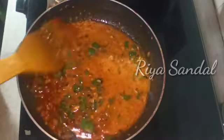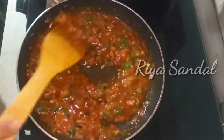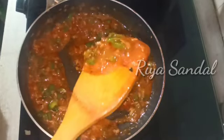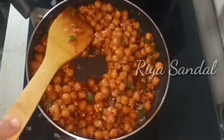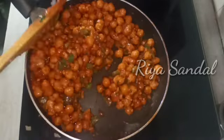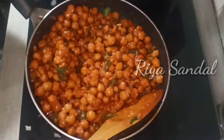We will add the corn flour slurry to the sauce that is boiling well. When we cook it we will check if the consistency is perfect. The consistency is perfect. Now we will add the fried chanets. I have added the chanets that were fried and will mix them well with the sauce.